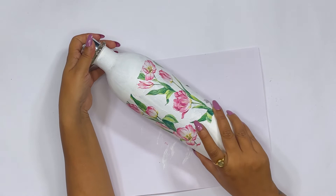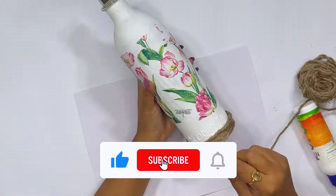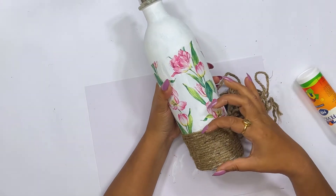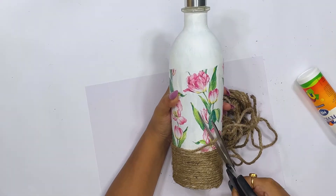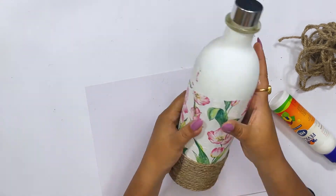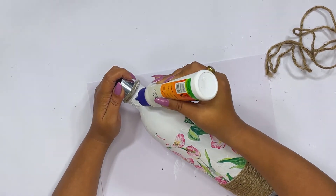The varnish is now very dry. Next, I am going to take a thick jute rope and paste it well with the help of Fevicol on the top and around the bottle. You can see the edge of the decoupage is finished here, so we will cover it with jute thread and cut it at the right point. We will paste it well in the corners — on the bottom and also on the top, at the bottleneck.